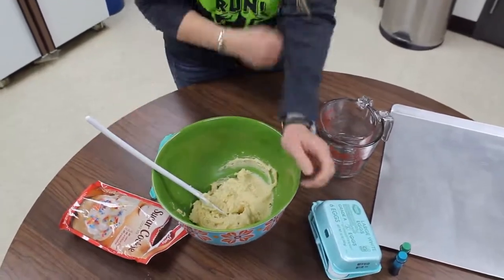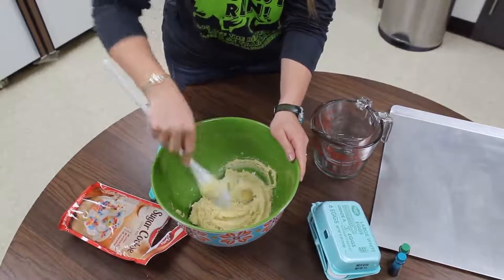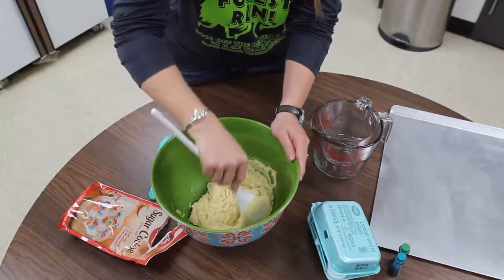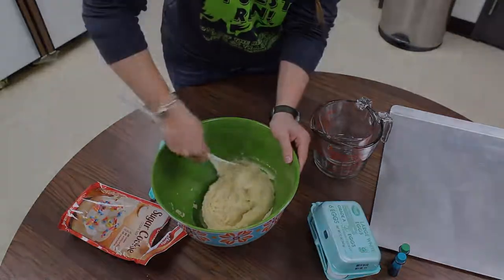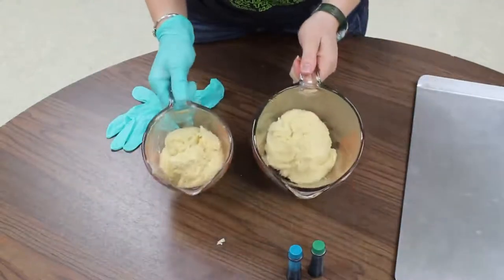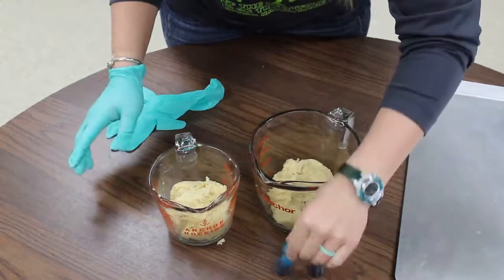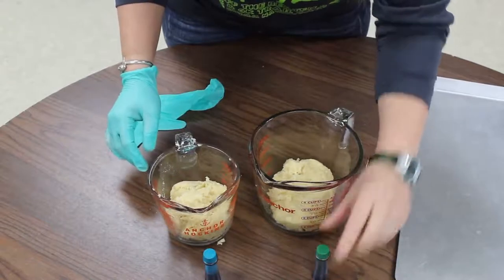Now that our dough is made, we're going to separate it into two portions and put them into separate containers, then we will dye it. Now we have our dough divided into two containers. We're going to put blue dye in one container and green dye in the other container. I'm using a glove just to prevent getting my hands messy.